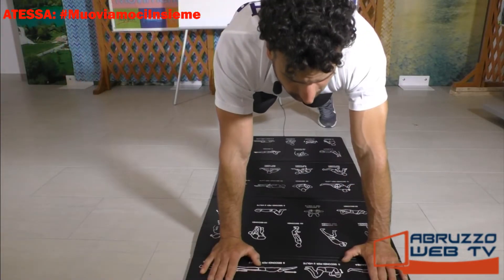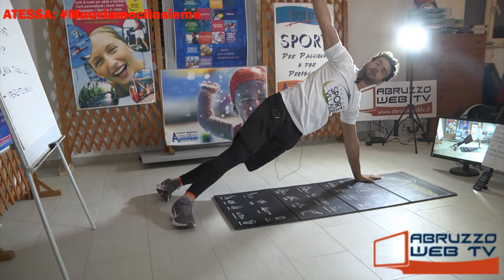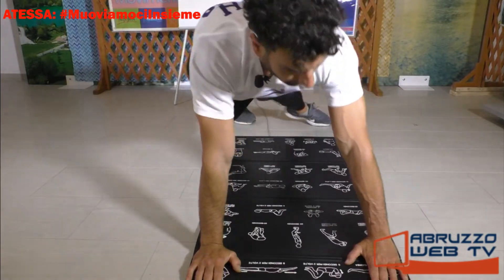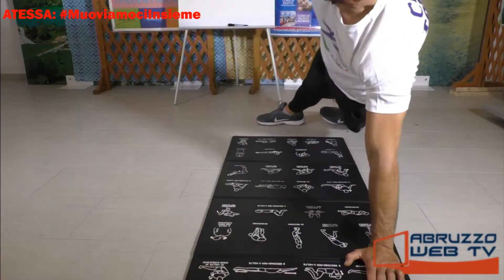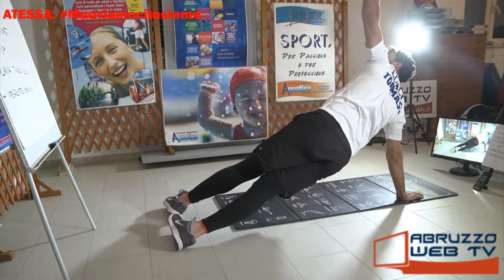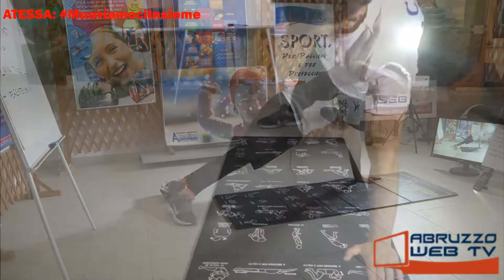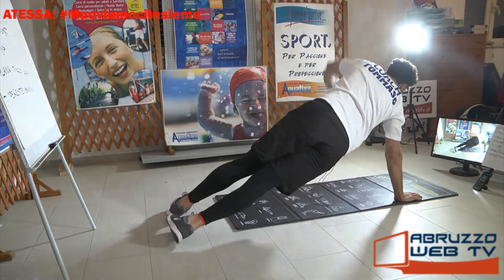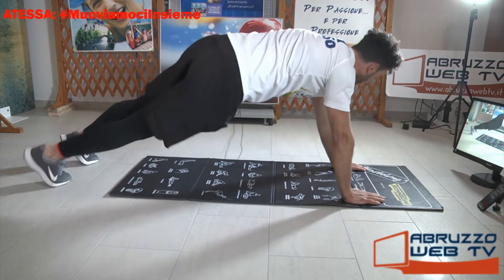Da questa posizione facciamo una torsione sollevando il braccio: destro, sinistro. Ancora, ancora. L'ultimo a destra, ultimo a sinistra.